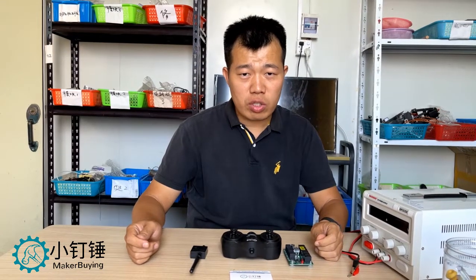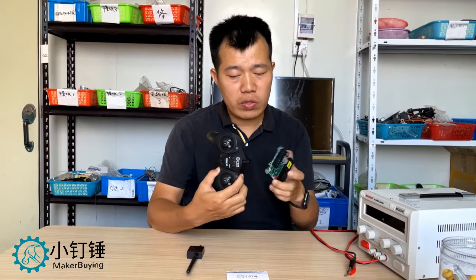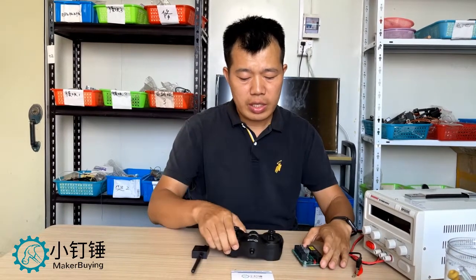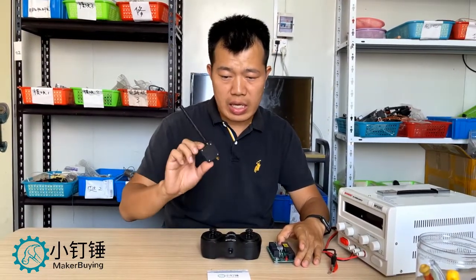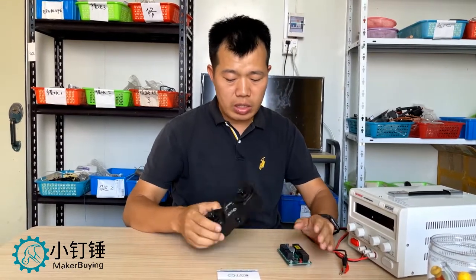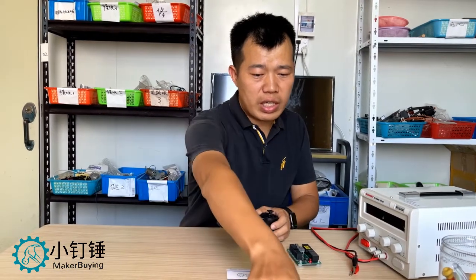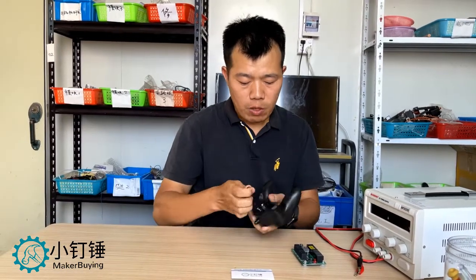Hello, here is Mick Beinster. Today we are going to show a very high power remote control and receiver and amplifier. This amplifier we can control about 500 meters.